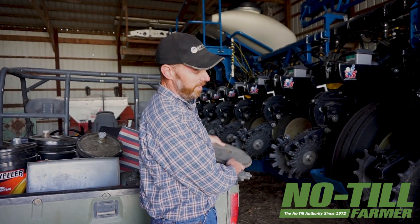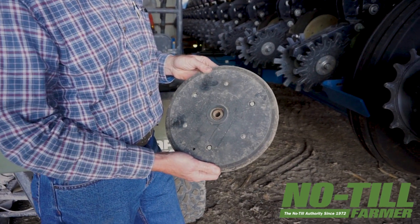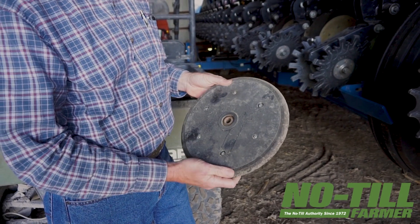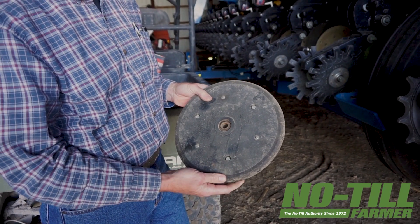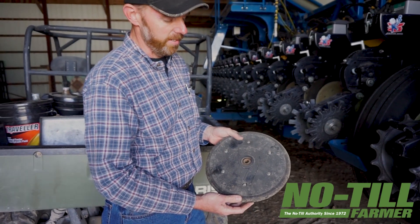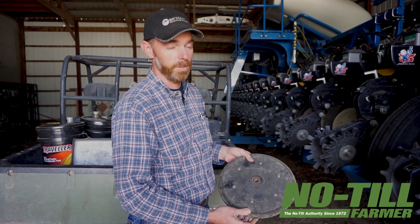Most of you are familiar with the traditional rubber closing wheel that comes on just about every planter made today. This would have been the original wheel on this Kinsey. What we found though is when we tried it in our no-till cover crop situations, we couldn't get enough down pressure — it just didn't close that seed trench, especially due to the cover crops.